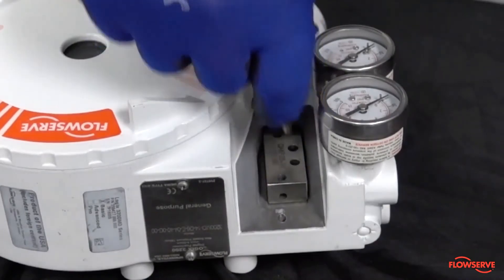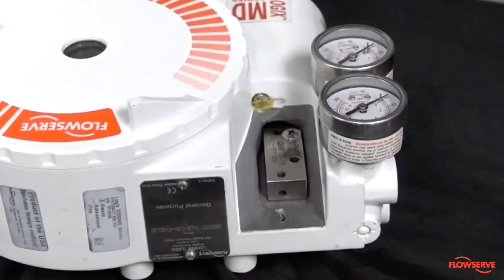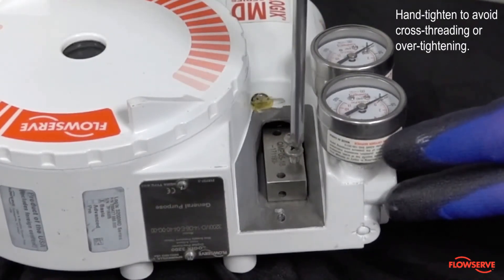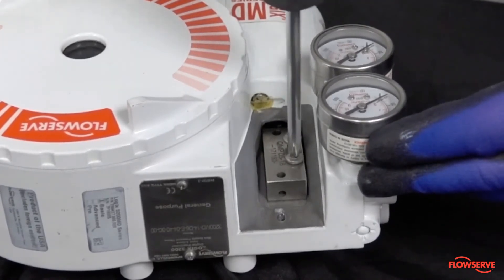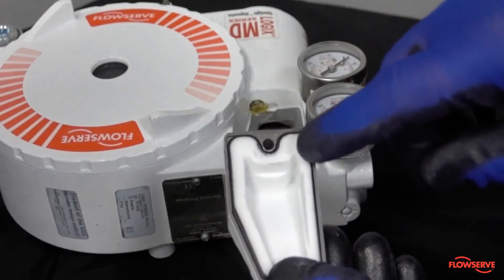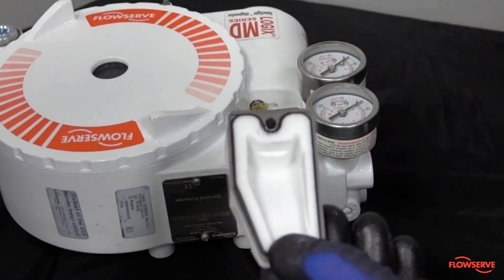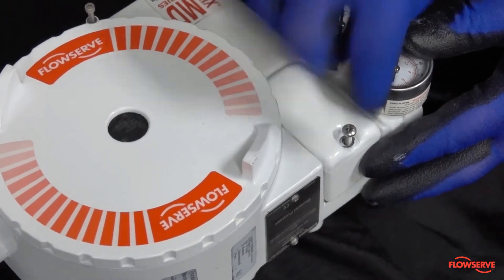Verify that the spool valve is aligned correctly with the screw holes. Orient the screws in the same fashion they were removed and hand tighten them in order to avoid cross-threading or over-tightening, as excessive torque can cause failure of the aluminum threads in the housing. In preparation for reinstalling the spool valve cover, verify that the filter and ring are properly aligned. Finally, apply Loctite 222 to the screw hole and replace the spool valve cover in the opposite fashion you removed it.